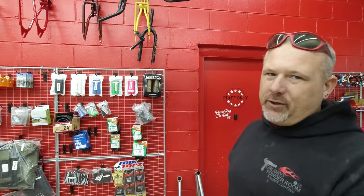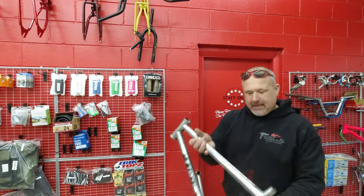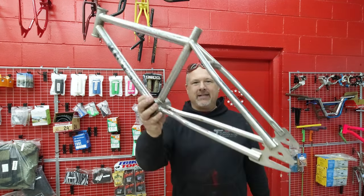What's going on guys, welcome back to Orlando Powder Room. I'm Chad, and this is my powder coating shop where we specialize in bicycle powder coating. Today I got a quick question for you before we get started: does anybody recognize this frame?